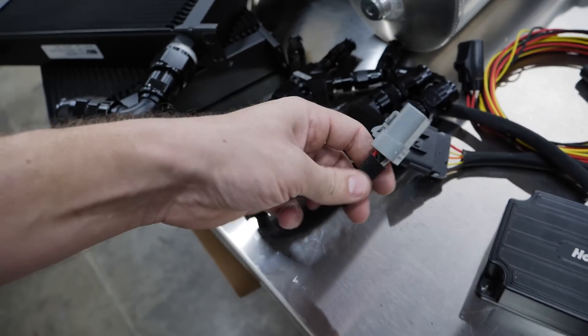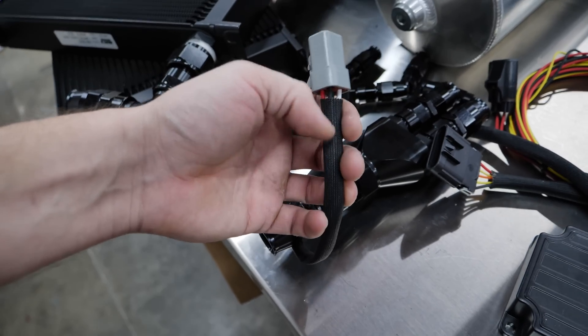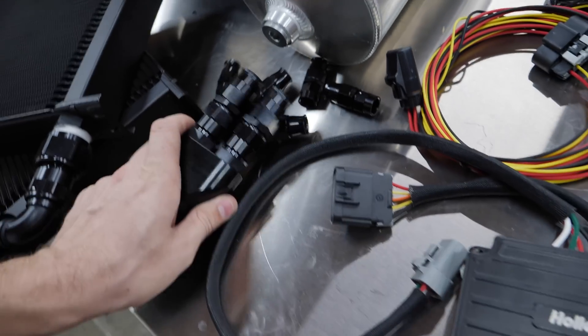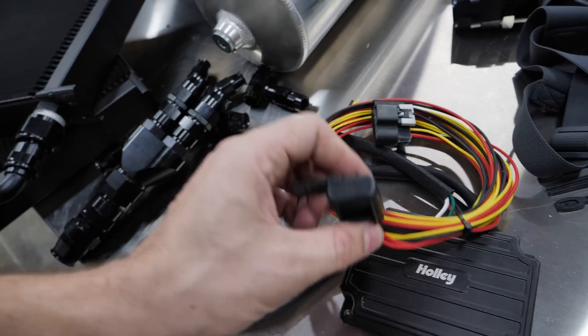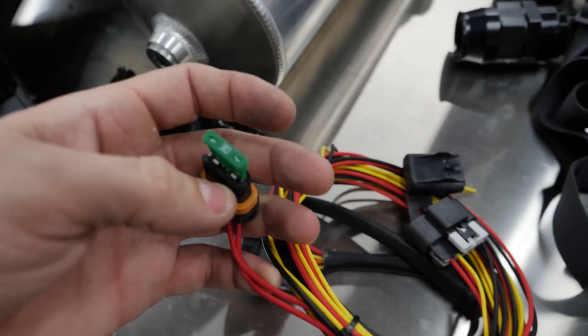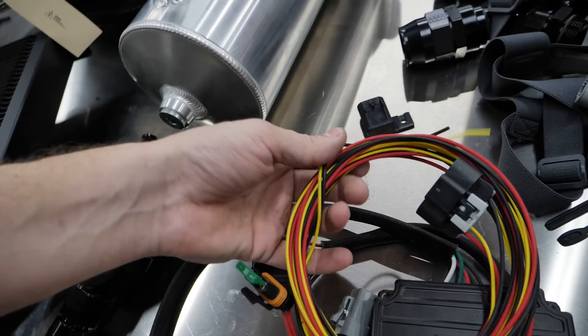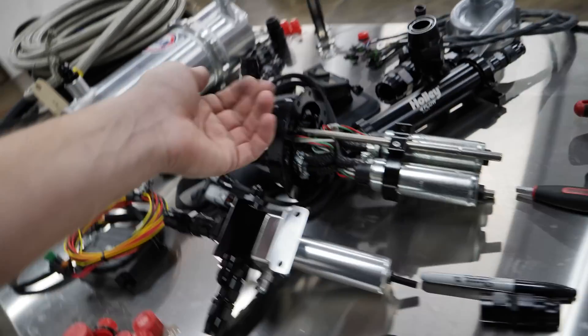Beefy Deutsch connectors. It's resistant to something. They include a fuse on it — it is a 30 amp. That's for one pump, of course. Max expects 60 amp, but one for each of the pumps. Away we go.